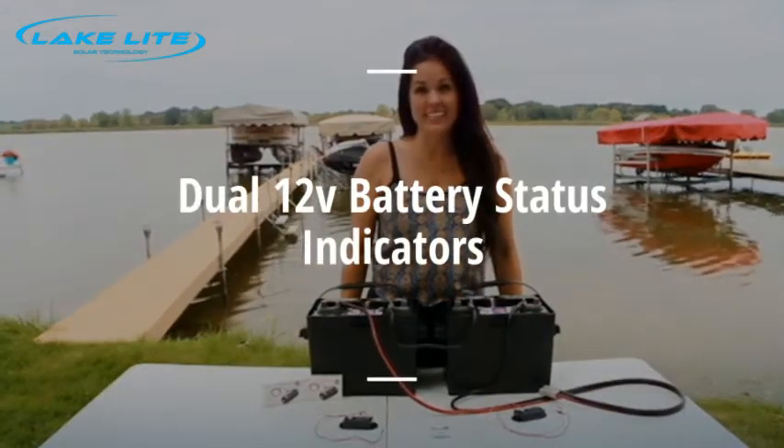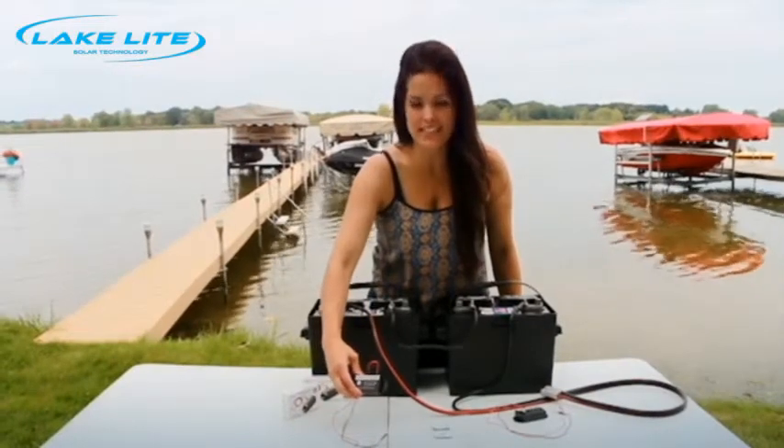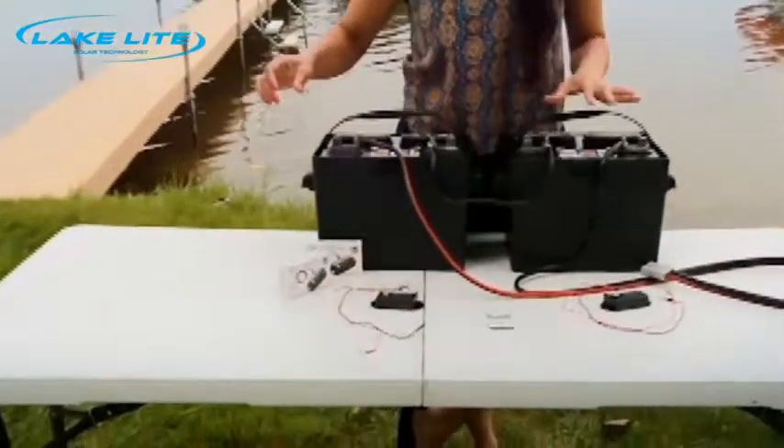Hi, I'm Emily with LakeLite and today I'm going to show you how to use two 12-volt battery status indicators with a 24-volt system.